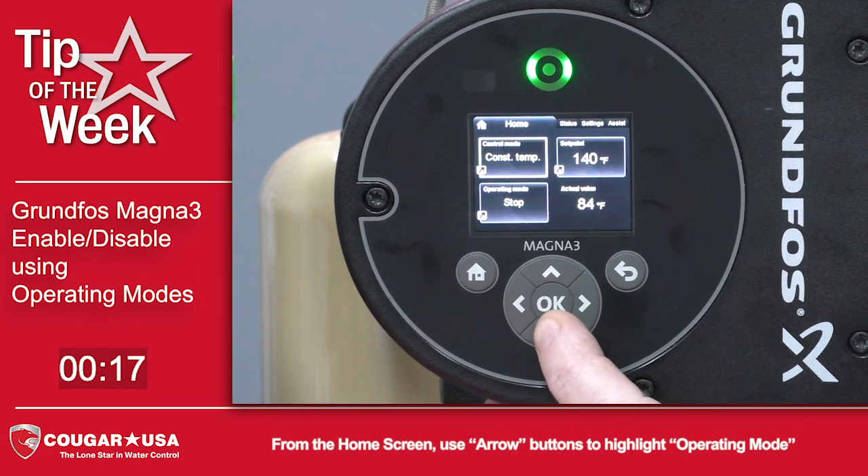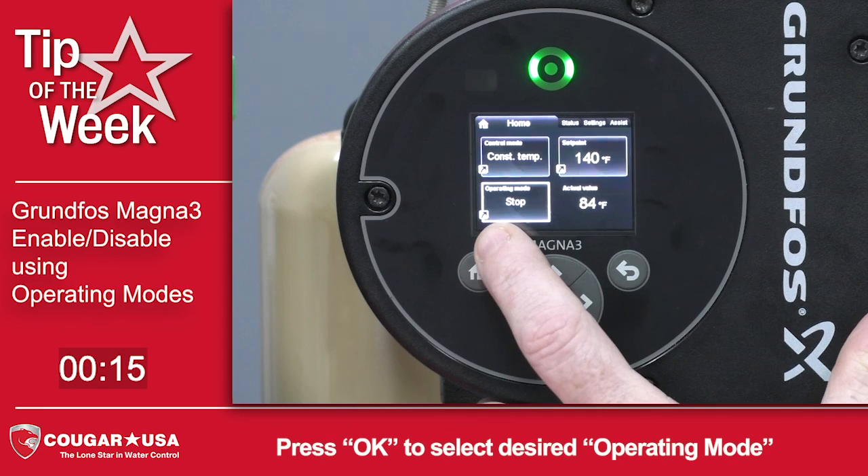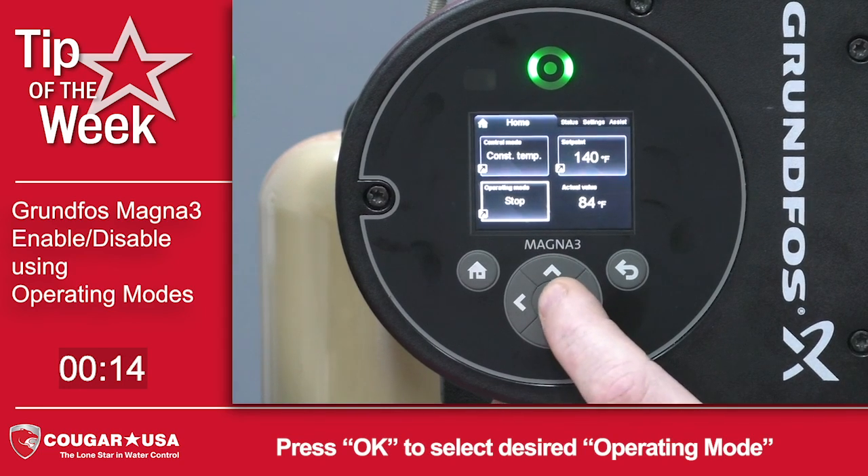From the home screen, if you've already got an arrow there pointing to the operating mode, you can just arrow down to that and press OK.